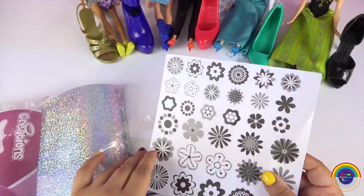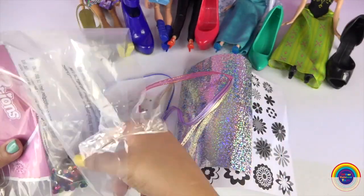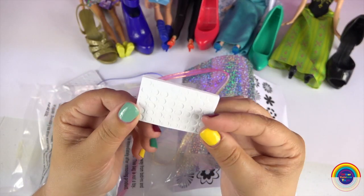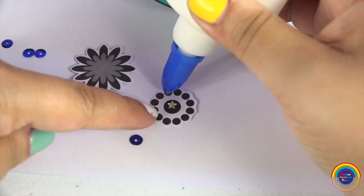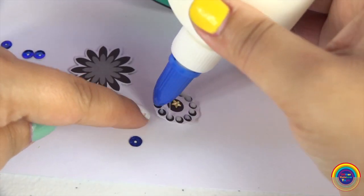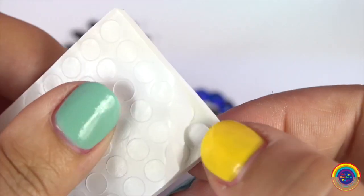This is what comes with the pack: some flower cutouts, some stickers, some sequins, and some raised dots. Let's get started. First we'll make Elsa's shoe. I've pulled out two flowers. I'm only going to be using what comes in the pack and just a couple of textures. We stick the raised dot and put the other flower on top.